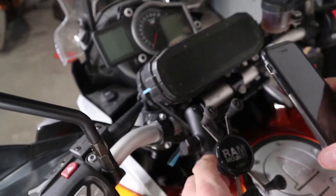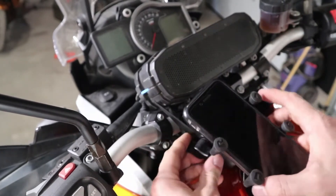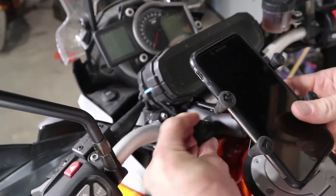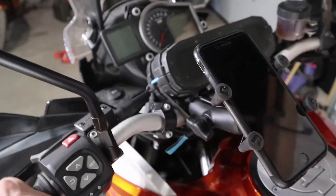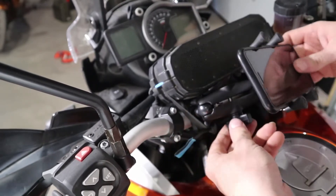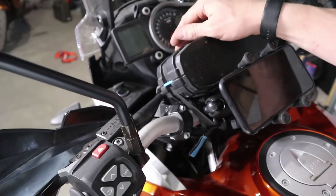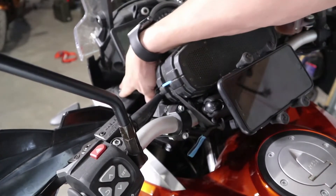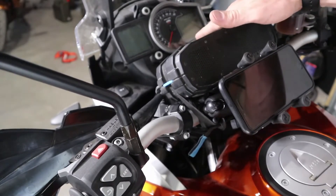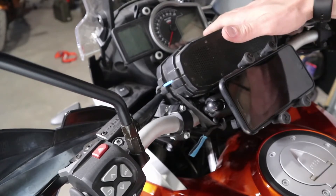Now I can take my cell phone and attach it here, and I can position this where I'd like it — I can have it up here, sticking right out, and it's not going to interfere with the tank. If I want a little bit more of a streamlined look I can put it in front of the speaker. I could quite simply hook up a charger to the 12-volt outlet here and charge the phone directly, or keep the battery going on the speaker indefinitely, which is a nice touch.